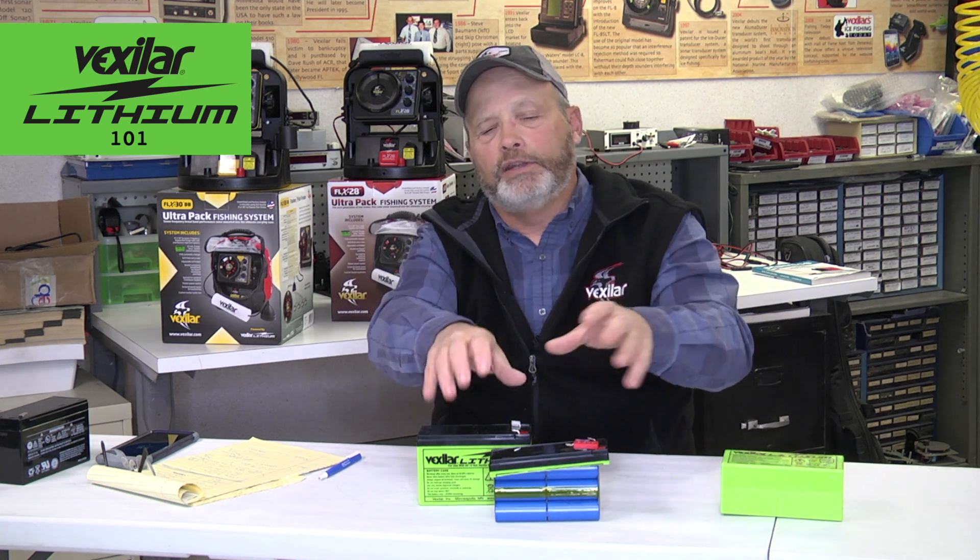Vexilar users may be a little new to that because they're used to seeing their Vexilar get a little slow or the lights get a little dim, but they know they can still fish for another three hours. With lithium, the power shuts off at 10.5 volts, whereas a Vexilar with lead acid would easily run down to about 7.5 volts. So with lead, you can use your Vexilar for longer periods of time, but with lithium it'll protect itself — from being overcharged and from going too low on the bottom side. It functions in that middle range area.